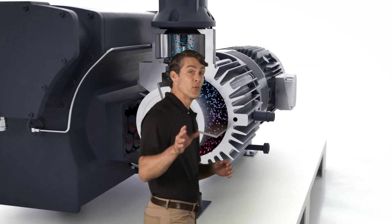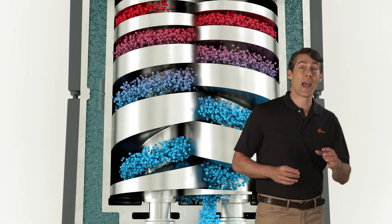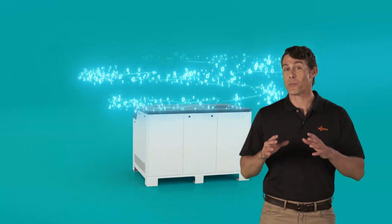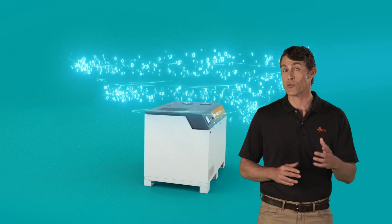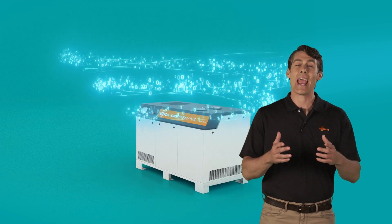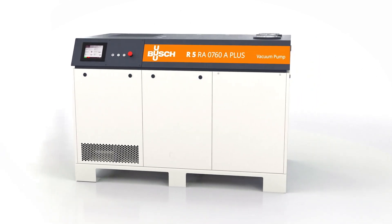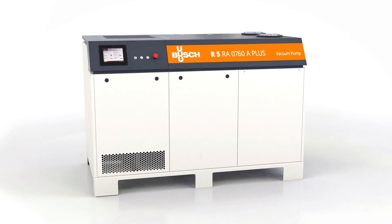They take Bush's proven rotary vane and dry screw vacuum pumps to the next level. The Plus Series enhances proven Bush technology with control, condition monitoring, and communication, ready for the factory of the future. Now let's take a look at some more features of these intelligent vacuum pumps.